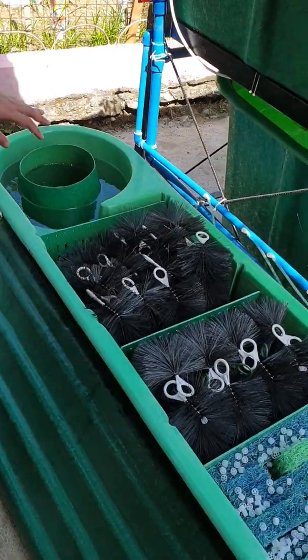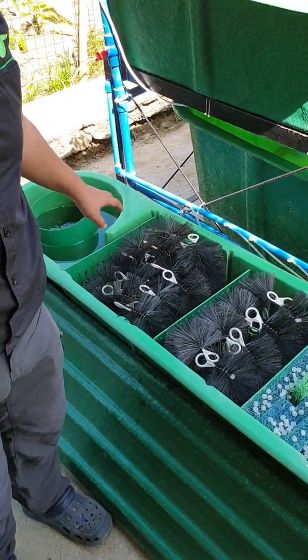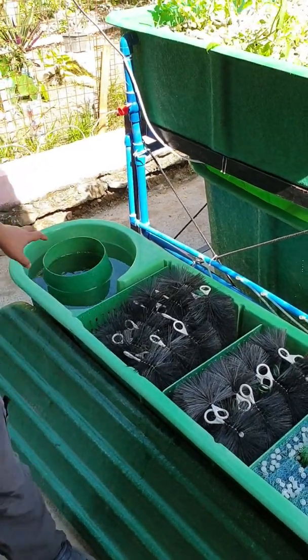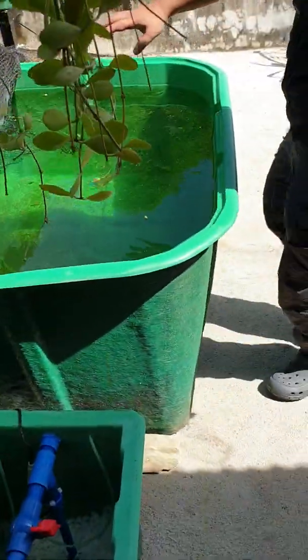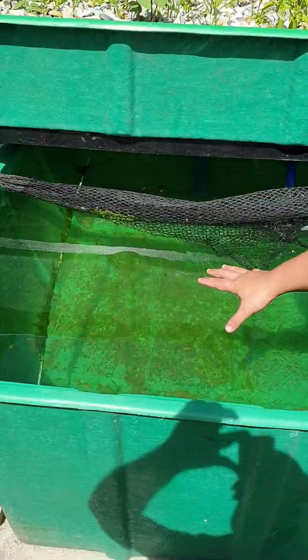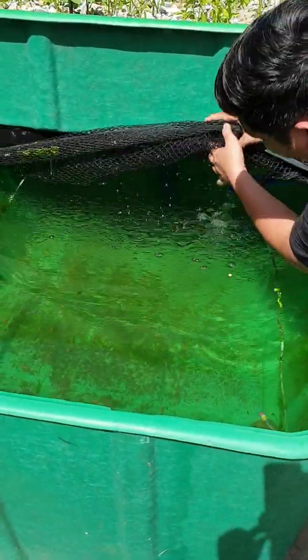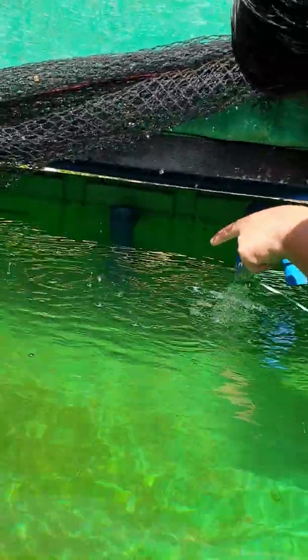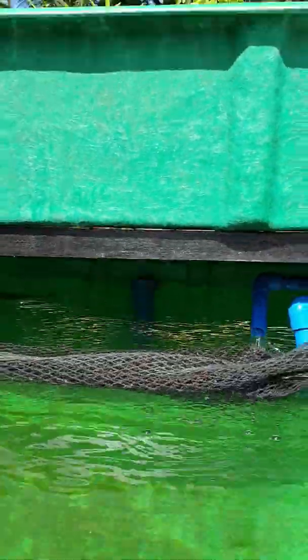The crayfish will eat the uneaten fish waste and help clean our filter. Now let's explain the flow of the system. From the fish tank — we have 100 tilapia — the water will go out to our solid lifting outlet over there. That's our solid lifting outlet. It sucks in water from the bottom and exits to the top of the tee.